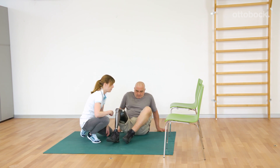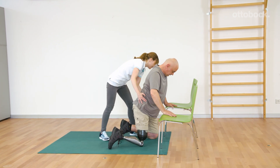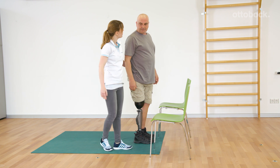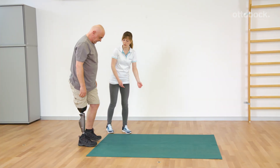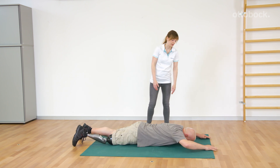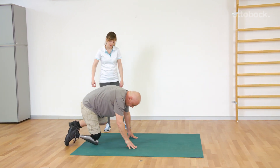Gerhard then stands up from a kneeling position. When using this method in everyday life, it is absolutely necessary to use the protector. The movement is absorbed by the arms and the contralateral leg. The preferred method varies from user to user.